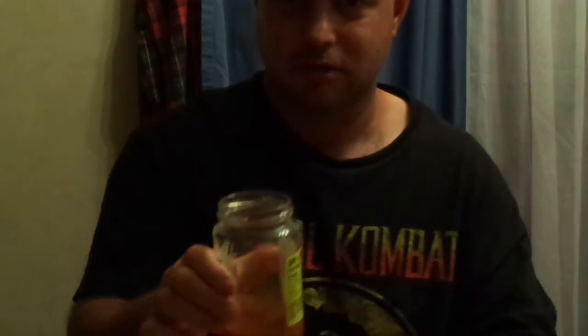This is gonna be a hot drink y'all, but everybody don't do this at home — and cheers! Got a kick y'all, got a kick! Whoo, tingly, pretty tingly. Not too bad y'all, this is actually kind of pretty good with all those components. Got the tingle but not bad.